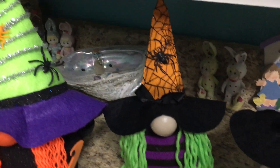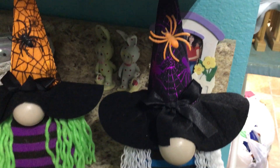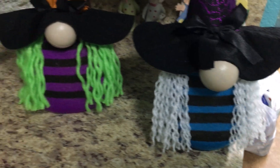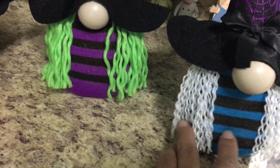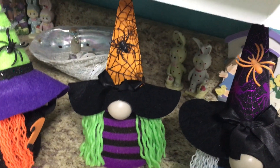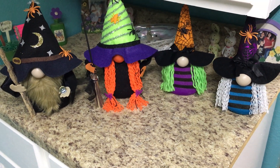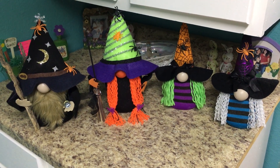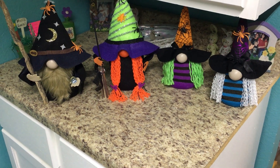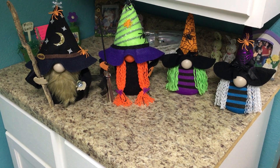And these are the little girls. These are the ones that I made out of those little Dollar Tree hats and the Dollar Tree socks. This girl has white hair and little Miss Thing over here has green hair. Aren't they so precious? I'm really happy how they came out. I absolutely want to make more and more and more.